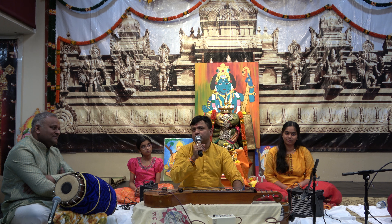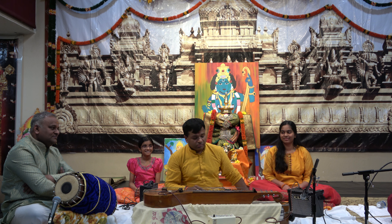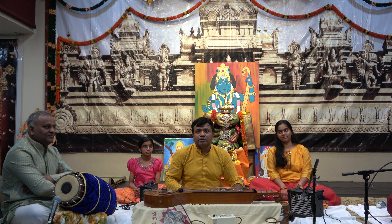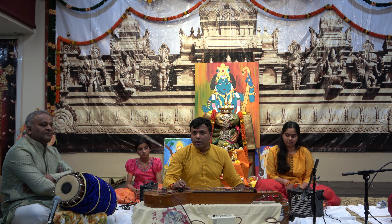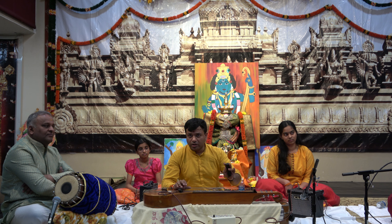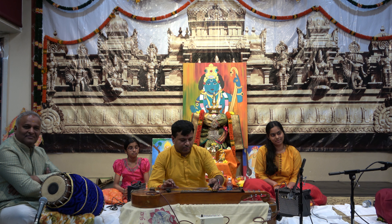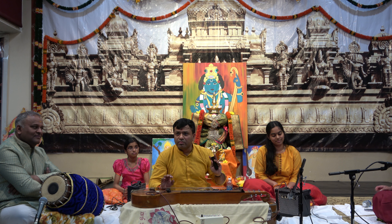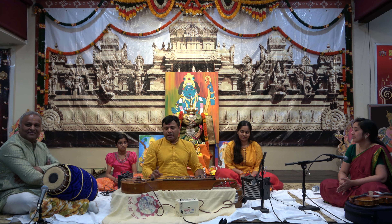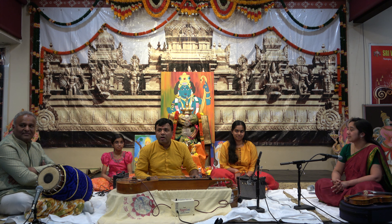Chitraveena is one of the most sensitive instruments. It is very, very close to the human voice. Whatever you play, it's very close to human voice. If you close your eyes and listen, you will be imagining some ladies singing. Of course, if you open your eyes, you can see me.